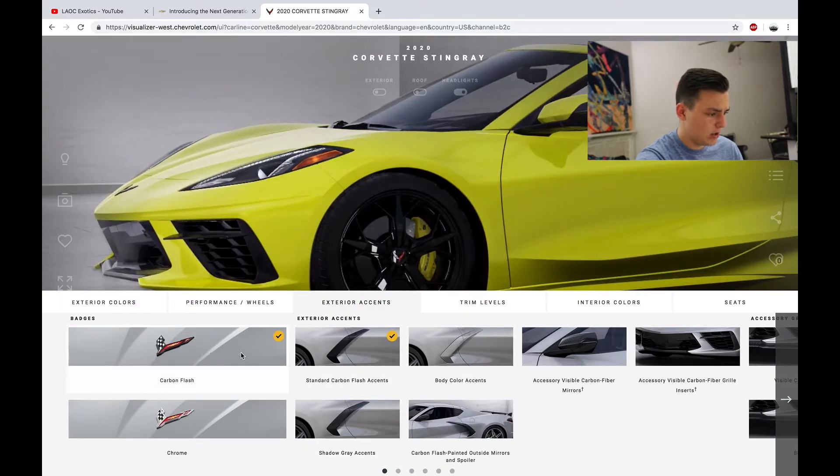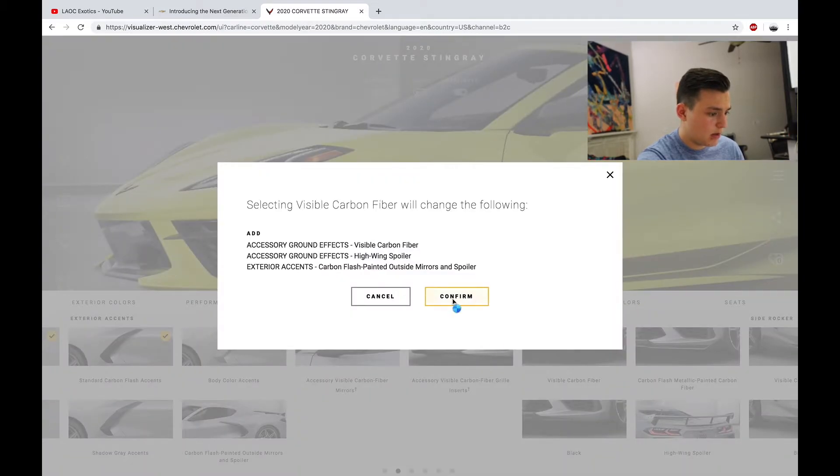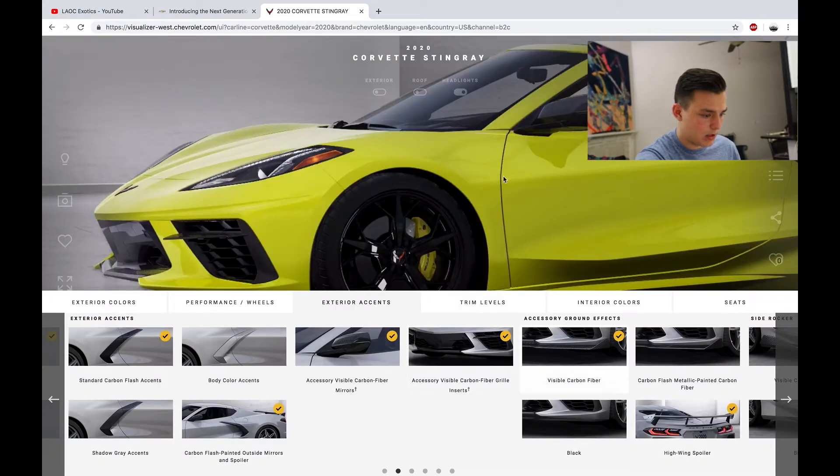Exterior accents — carbon finish, of course. I want carbon flash accents, Shadow Gray — actually I want more carbon. Carbon on the mirrors, carbon fiber on the grille, visible carbon fiber — I want it all. Okay, so I just chose the whole carbon fiber package. That looks awesome.